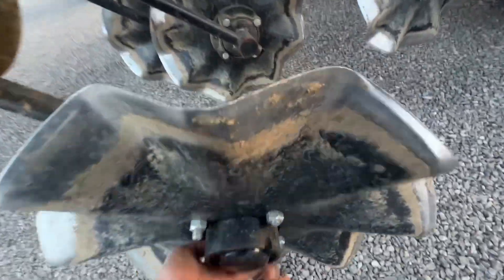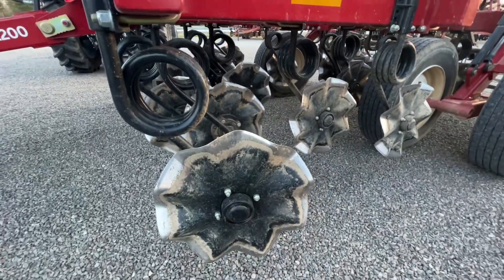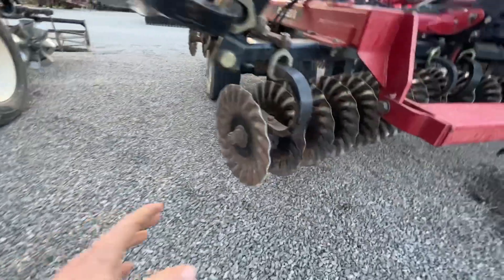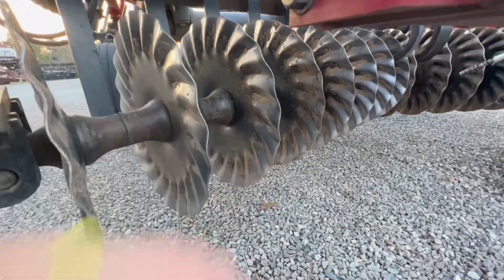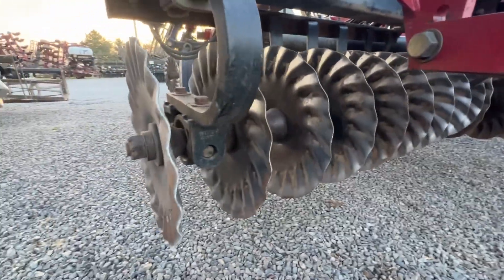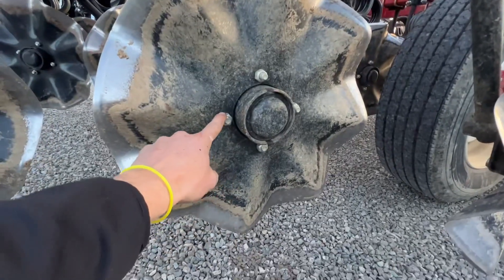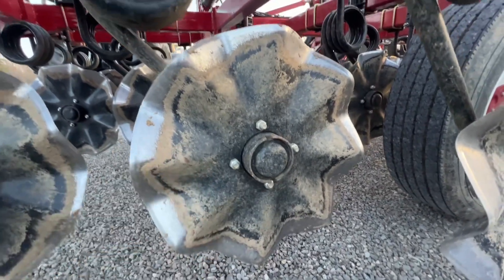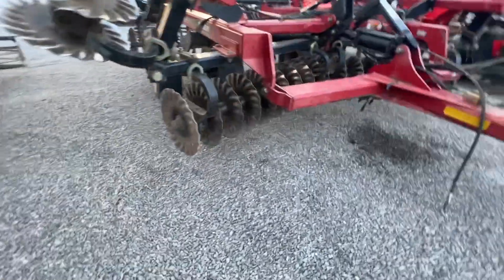Over here on the Salford side, we talk individual blades and how each one has got its own spring. You can imagine what it would be like to change a blade right here mid-season — not a fun job at all on the gang machine. But if I have to change this blade mid-season on the Salford, no problem at all. Grab my three-quarter and pull that blade off, throw a new one on. Same thing if we were to break a coil or anything such as that.